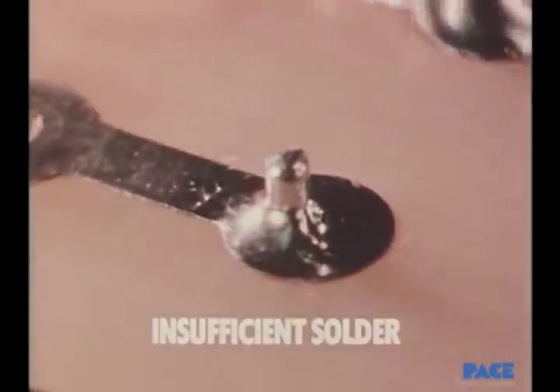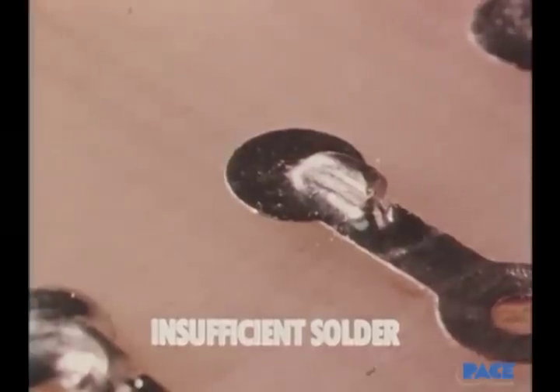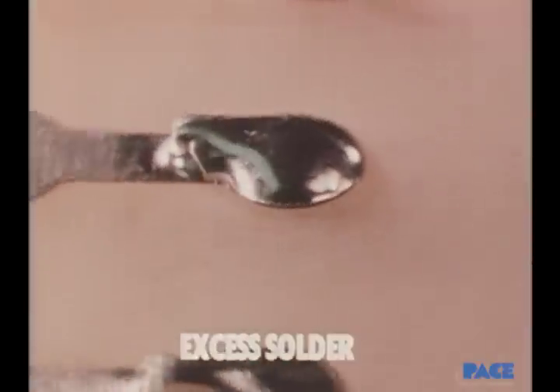Joints like these are unacceptable because they have too little solder. As a result, the fillets are too small. Here the fillets are too big — there is too much solder.